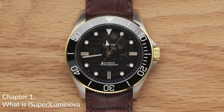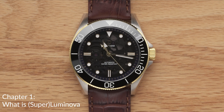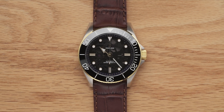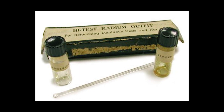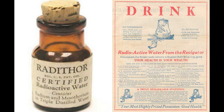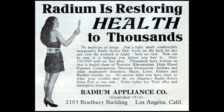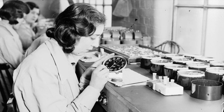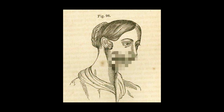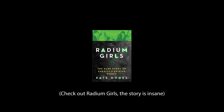To talk about what Luminova is, we have to go way back in time — to when lume could actually kill you. Back then, lume was made with radium paint. It may seem shocking now, but they actually thought radium was an energetic substance with health benefits. They went with it for a while until the radium girls discovered some jaw-dropping reality about radioactivity. But that's a story for a whole other video.